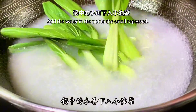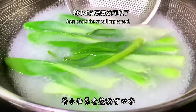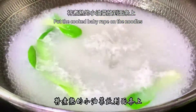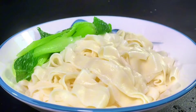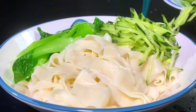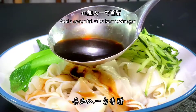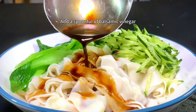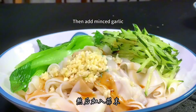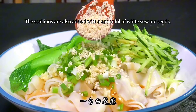Use the hot water remaining in the pot to blanch the small rapeseed, flipping with a spoon just until cooked. Put the cooked rapeseed on top of the noodles. Pour in all the shredded cucumber as well. Then add a spoonful of light soy sauce, a spoonful of balsamic vinegar, a little chicken essence, then add the minced garlic and scallions, along with a spoonful of white sesame seeds.